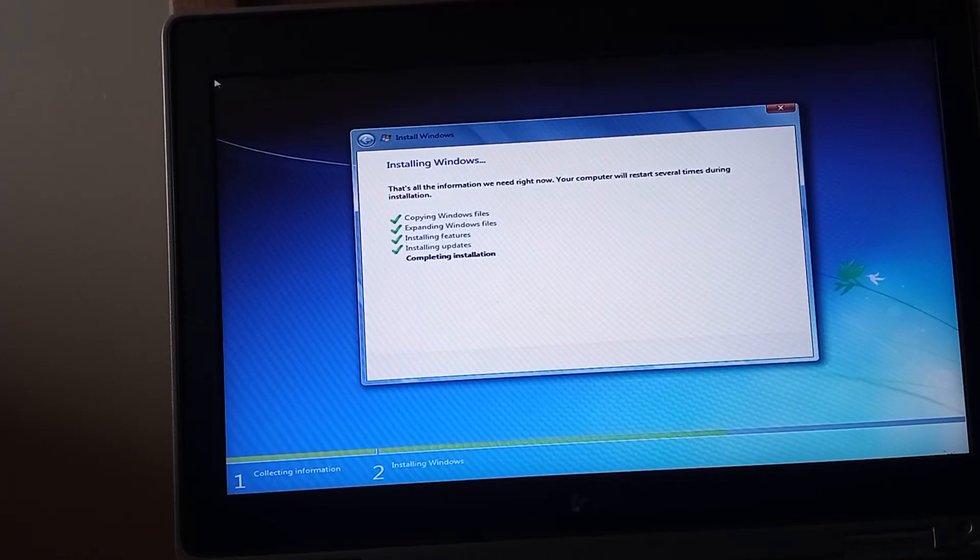Previous installs of Windows 7 that I've done tend to take around 20 minutes or just a little bit less. At the moment we are just over 10 minutes into the installation time.